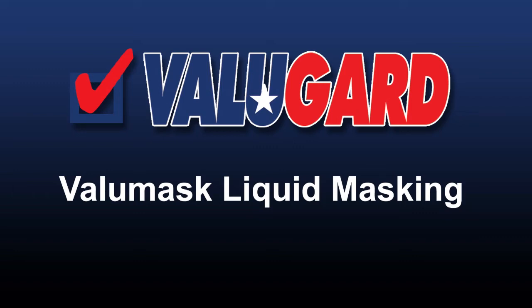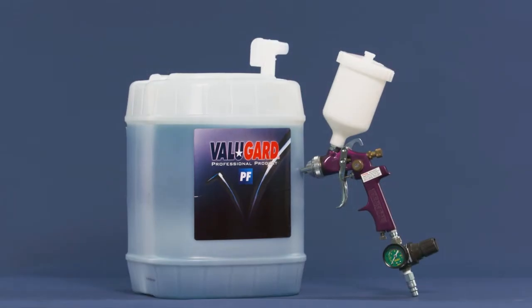Value Mask is a water-based, sprayable, liquid masking product to protect the vehicle's surfaces from undercoating and paint overspray. It protects hard-to-mask areas on all cured automotive paints and components and is easily applied using an HVLP gun.